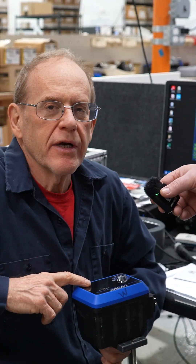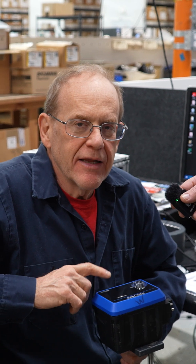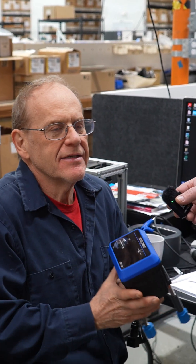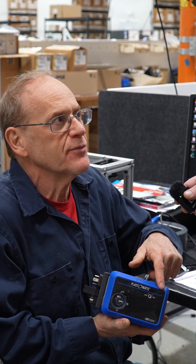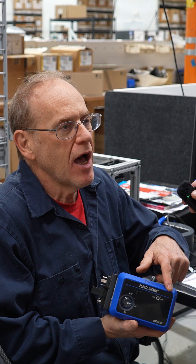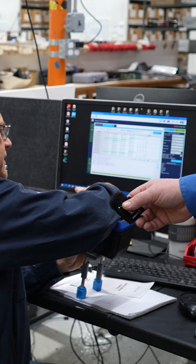It came in — the customer bought it as fail-safe closed and they want it fail-safe open. Since the actuator doesn't have a display — if it had a display we could just tell the customer how to do it on-site — we can't, so we're reprogramming it. Over here we have the reprogramming system.